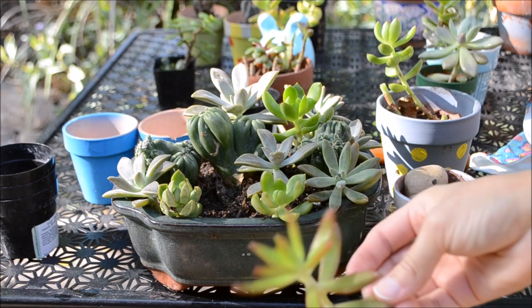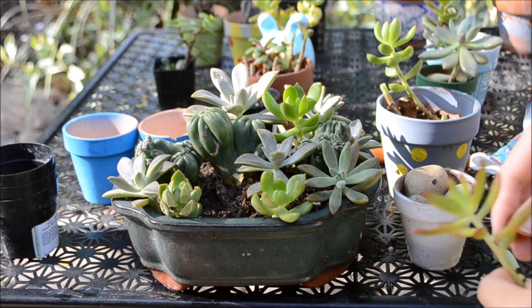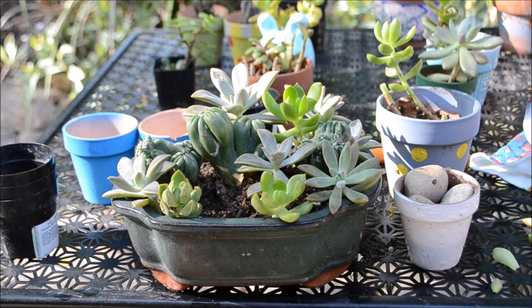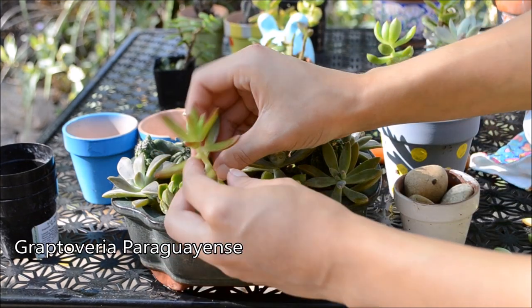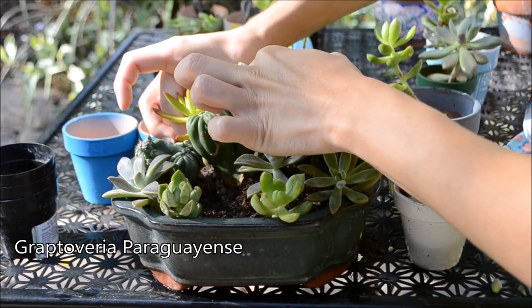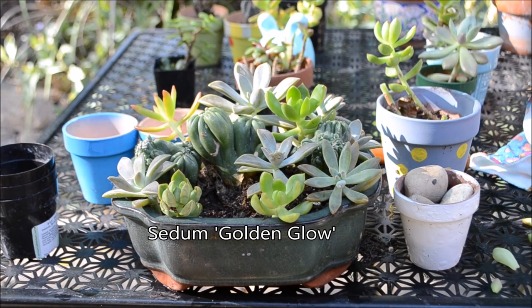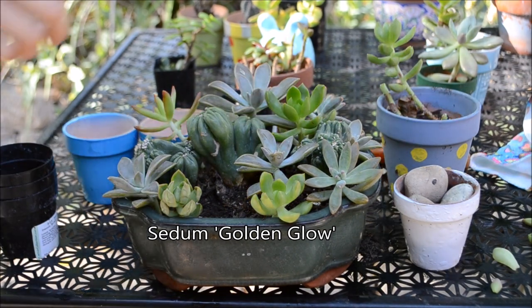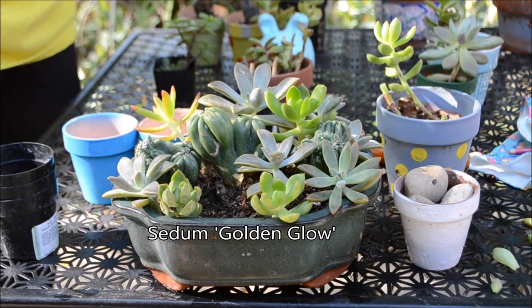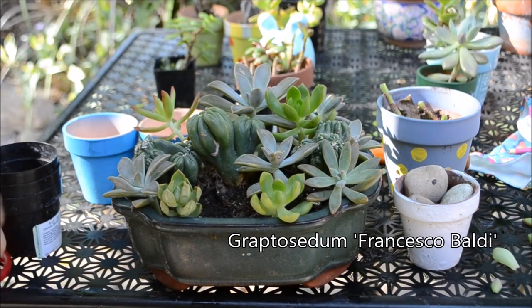The succulents that I used for this arrangement are three kinds. The very first one is the Graptoveria Paraguayanese succulent, which is very similar to the Graptobatellum Paraguayanese succulent, but they're not the same. I also used a Sedum Golden Glow — about five to six Sedum Golden Glows — and I also used a Graptocetum Francisco Baldy succulent.